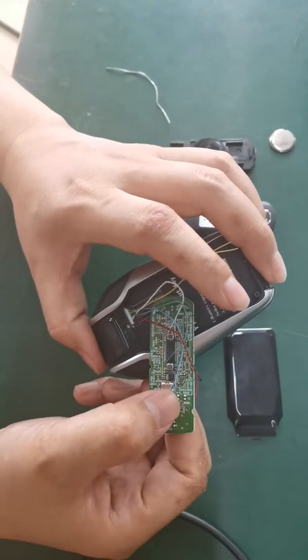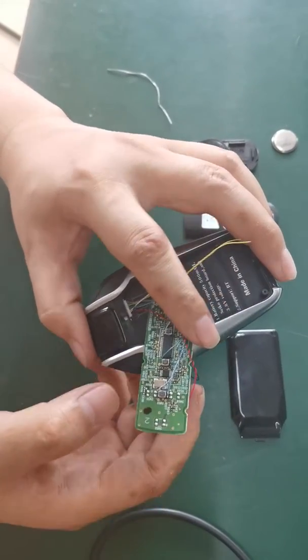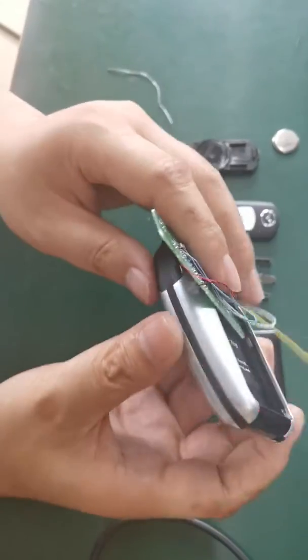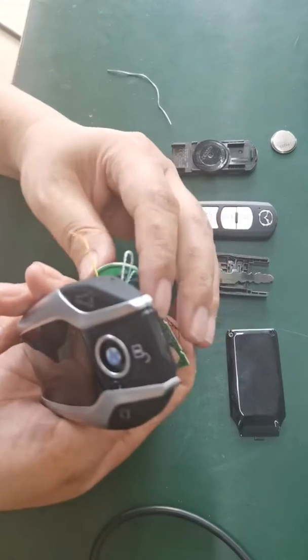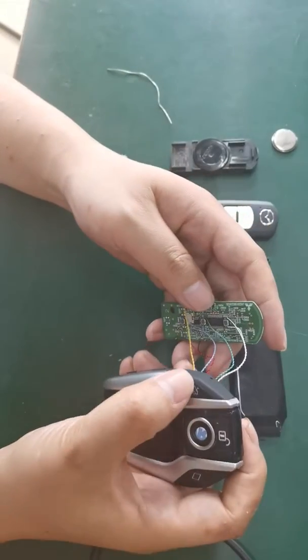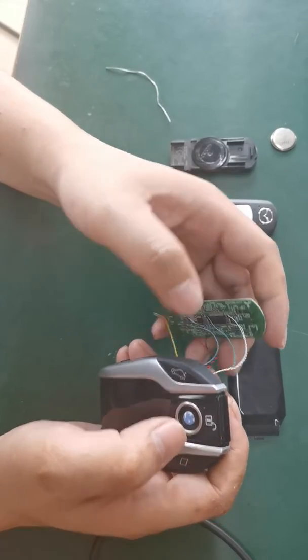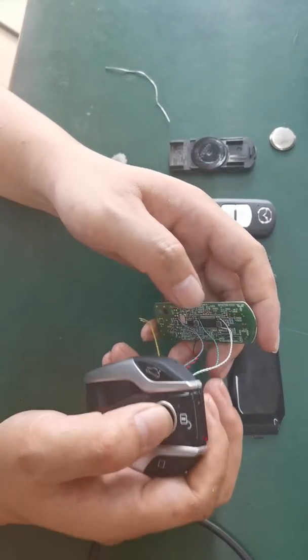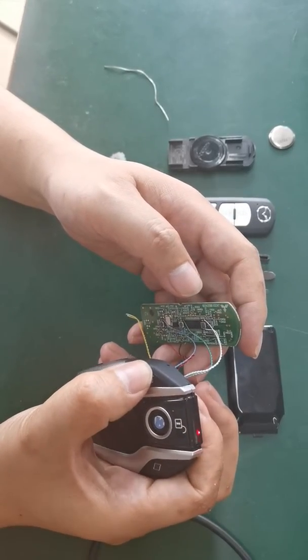The power is right. When you press the button, the LED will flash, and we can also use this button to check. When I press the button, the LED will flash — it means the solder is right. It's okay.